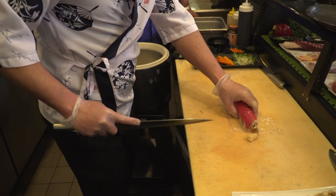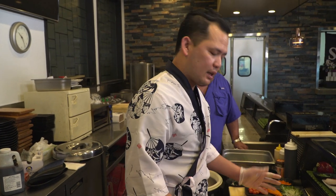Now we're going to cut — we're going to cut like eight pieces, like a regular roll.